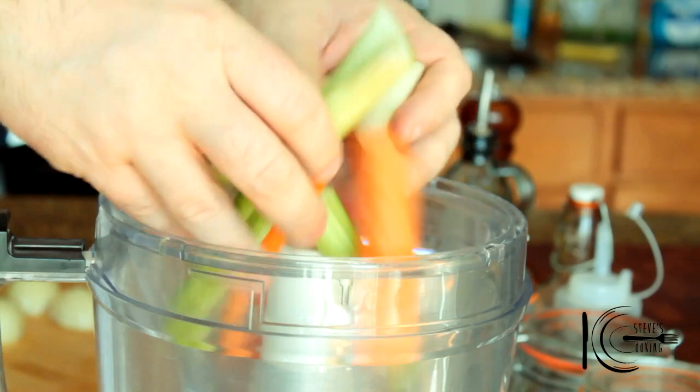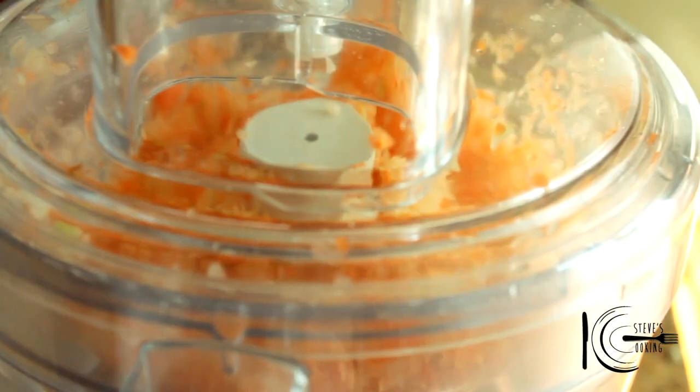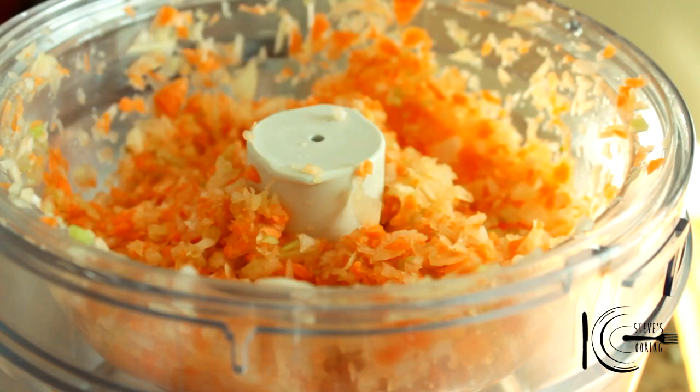To make the sofrito, add carrots, celery and onion to a blender and pulse. Nice. And by pulsing the veg it creates more flavour to the ragu.